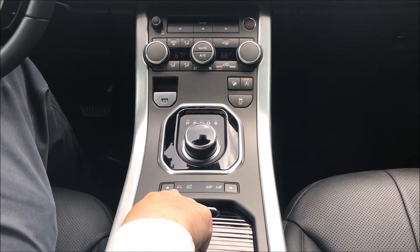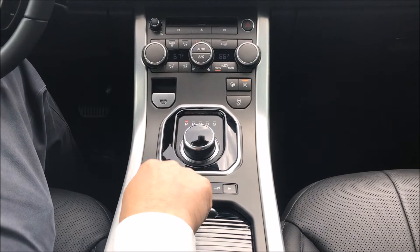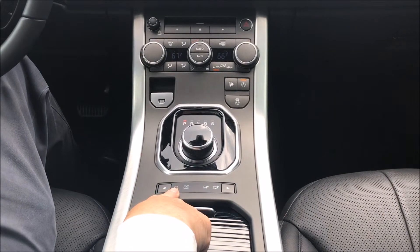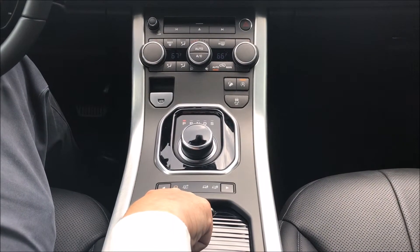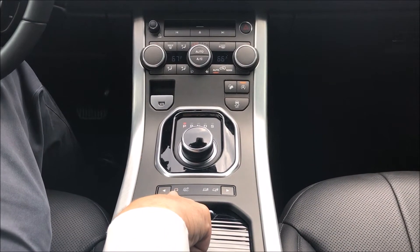This terrain response setting is the normal one, which is the road mode for normal driving. This deals with your four-wheel drive, or it will decouple into two-wheel drive when you don't need four-wheel drive.